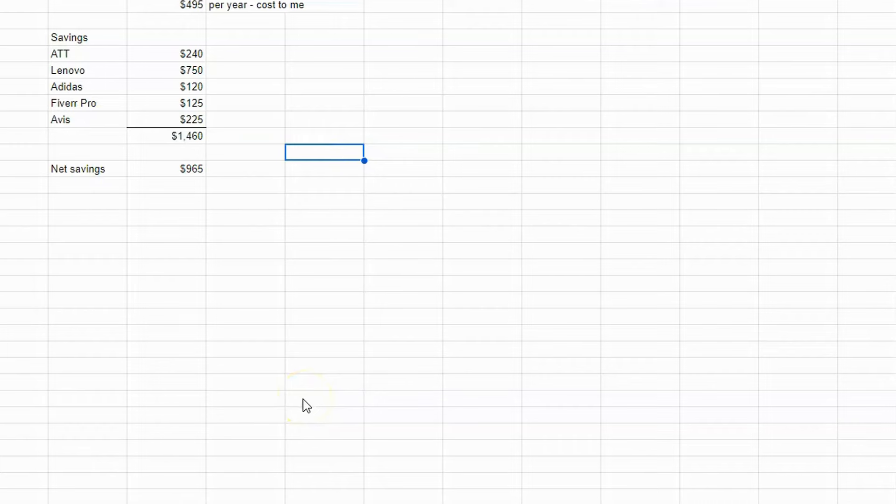Here's a quick spreadsheet I keep to track my savings. In 2023, my card cost was $4.95 per year. My savings: AT&T — $240 per year; Lenovo — $750; Adidas — $120; Fiverr Pro — $125; Avis — $225. Total savings by using the card: $1,460. The cost was $4.95, so my total net savings were close to $1,000.